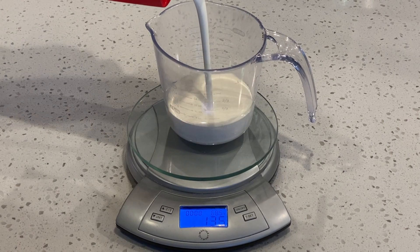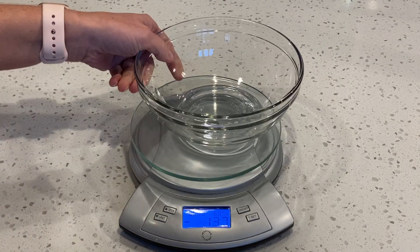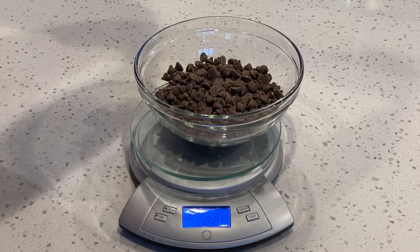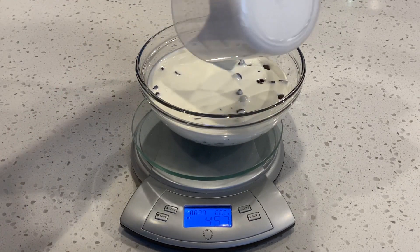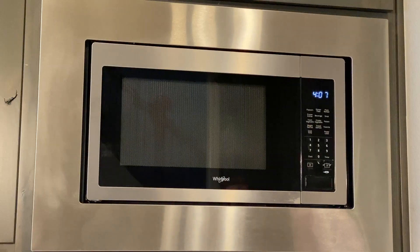For the chocolate ganache filling, measure 8 ounces of heavy whipping cream and 225 grams of semi-sweet chocolate morsels. Now pour the heavy whipping cream over top of the chocolate and put this in the microwave for 40 seconds.